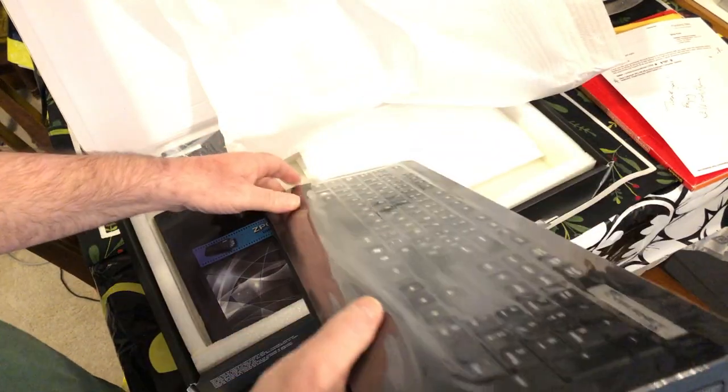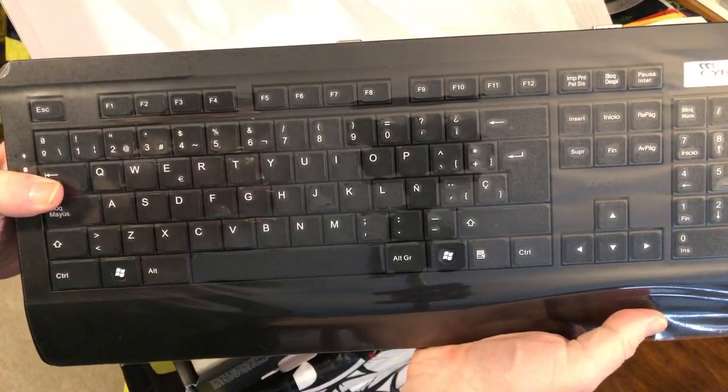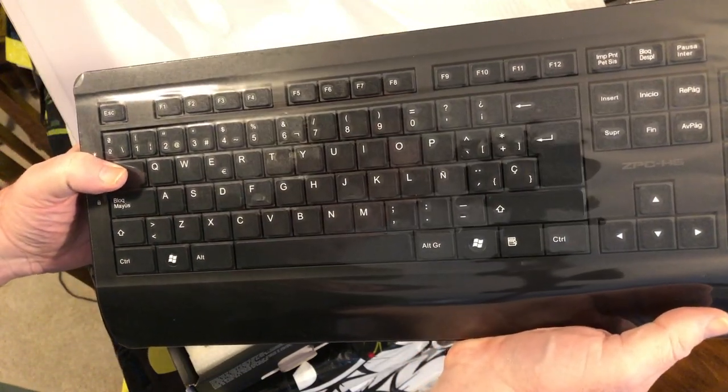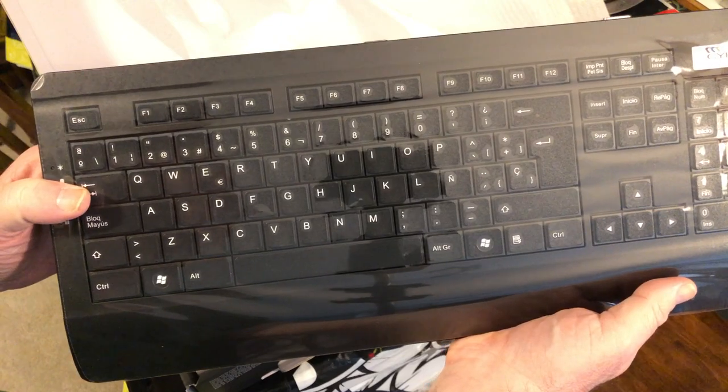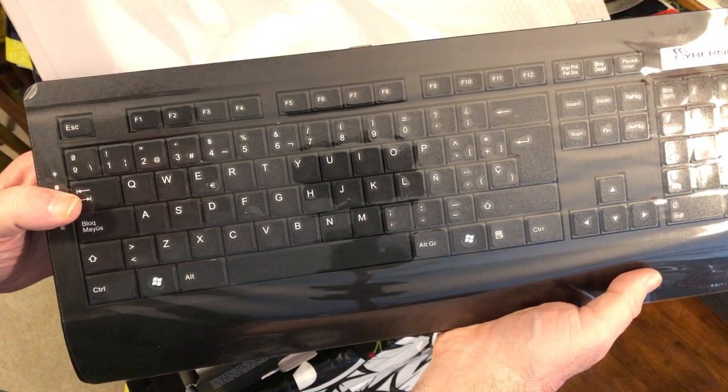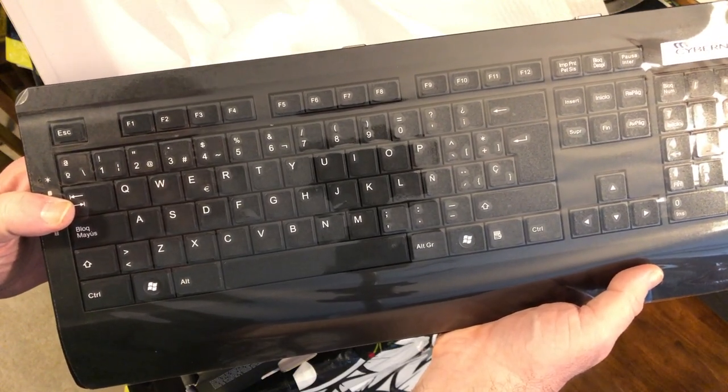This is all good. I'm just going to grab the serial number so I can get in touch with Cybernet to see about getting a new keyboard. When I come back later I'll have all the parts to put into it, so stay tuned.